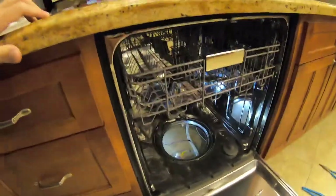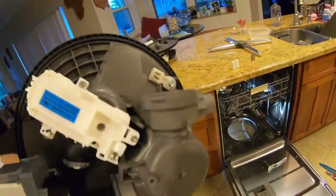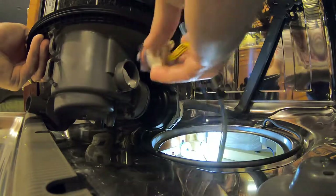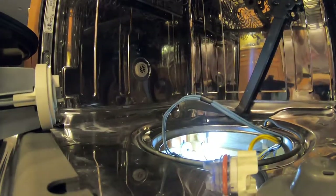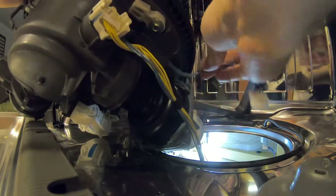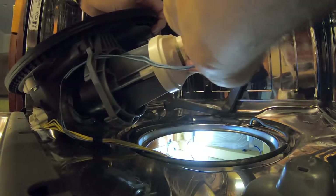I'm going to clean it off one more time and lubricate some of the seals with some dish soap, just to make sure things go back together smoothly without any leaks. Start hooking up some of the wiring now. This turbidity sensor goes in here — I'm going to lubricate that a little bit to make sure that seals. I'm just dipping a finger in some dish soap and coating these O-rings.